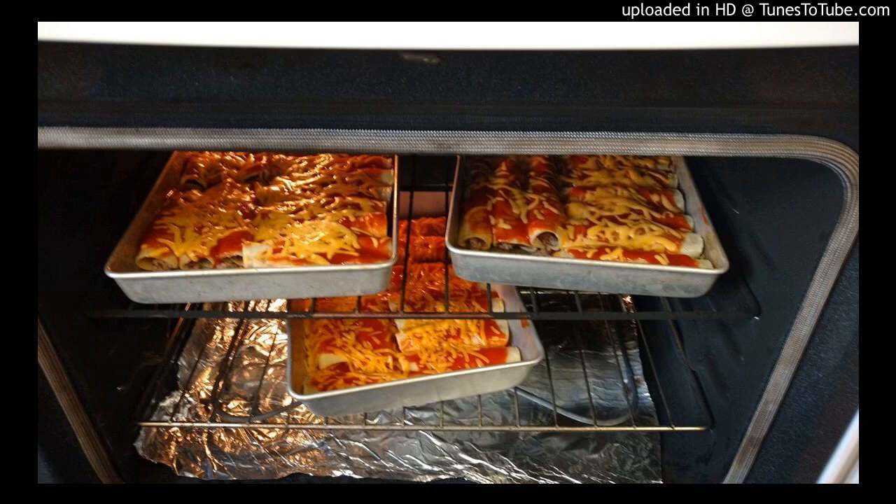All right, good afternoon everyone. Bonjour, buenos dias. This is Chef Martin. Today I'm going to podcast one of my recipes, which is the beef enchiladas.